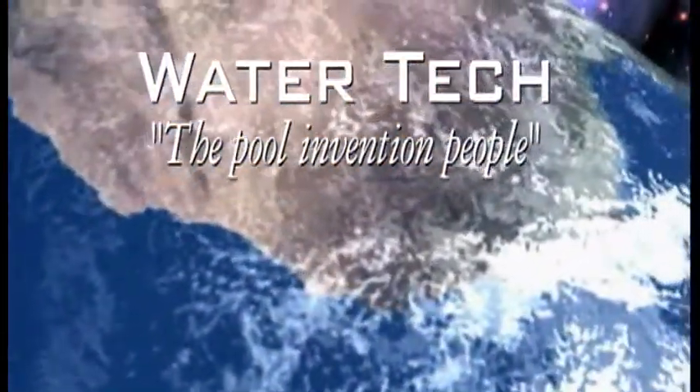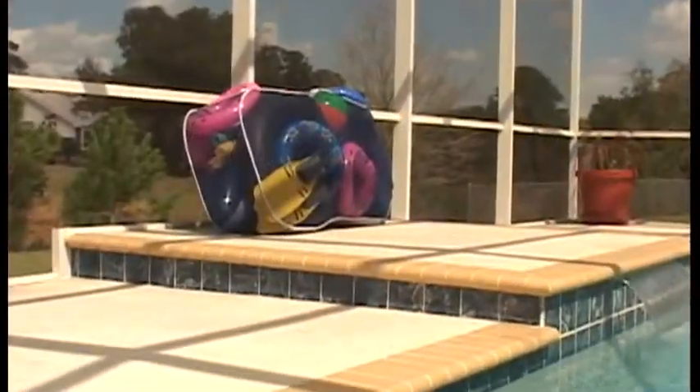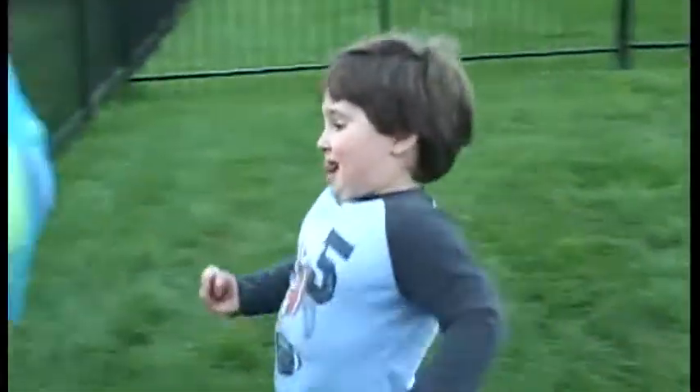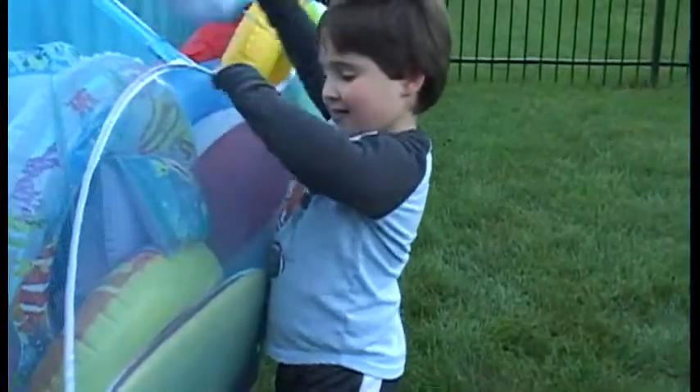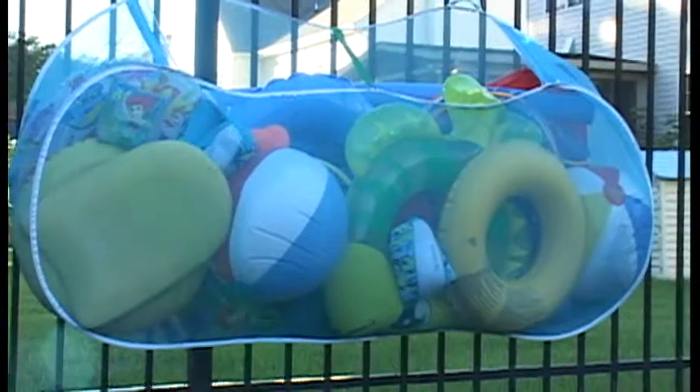Water Tech, the pool invention people, have an exciting new way to keep your backyard pool toys organized, neat and accessible: the Pool Blaster Pool Pouch, great for your inflatables and all your backyard pool toys.